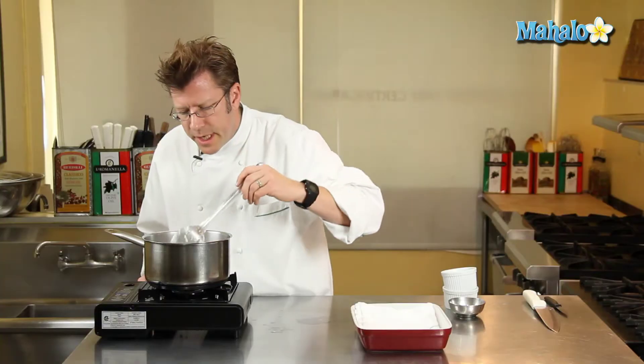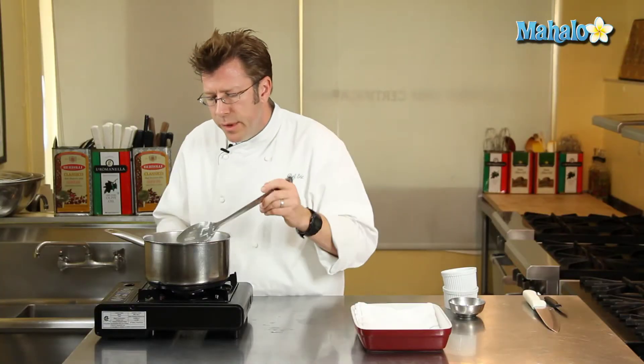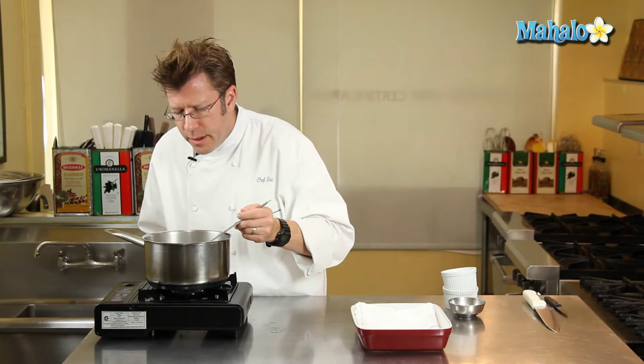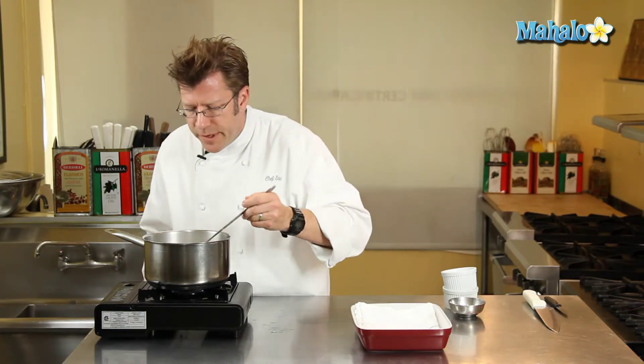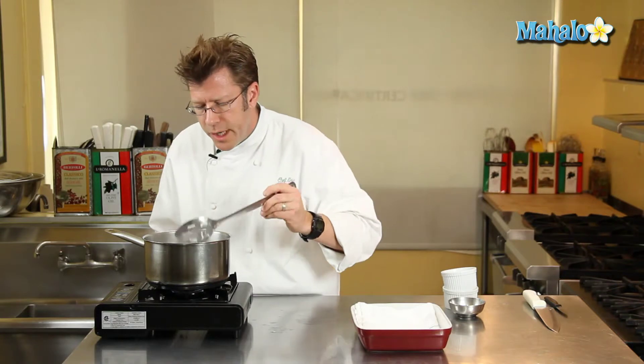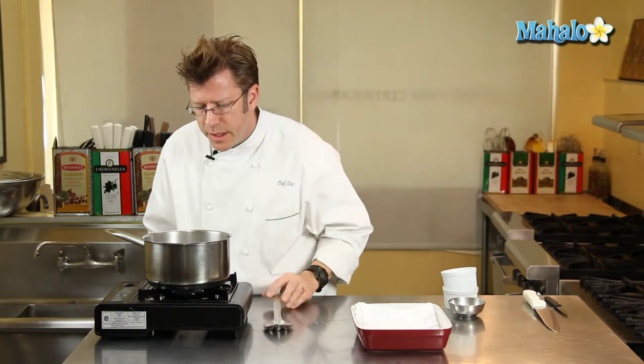Almost ready. About another 30 seconds and we're going to have a really nice runny poached egg, which a lot of people often like to take their piece of toast or their English muffin and dip into the runny yolk when they cut into it on the plate.